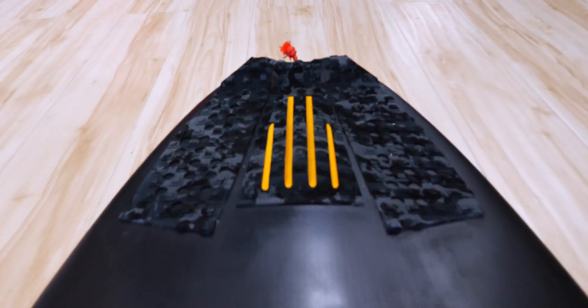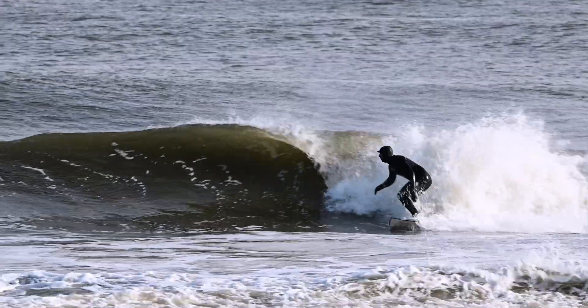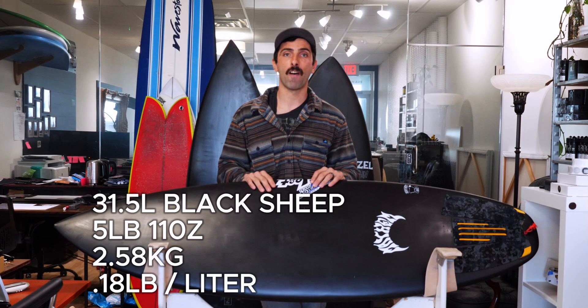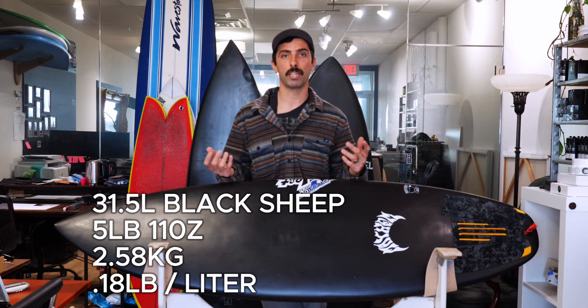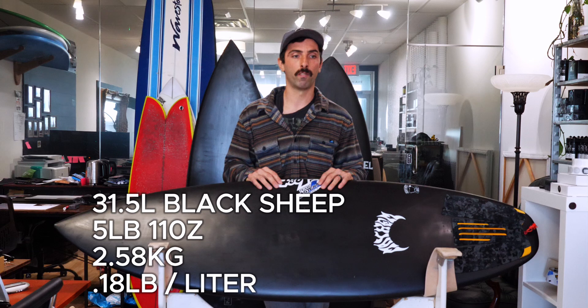Pressure dent-wise, the dents come in pretty uniform — you don't get the little ones you'd see on the ECT or traditional construction. I really enjoyed the stiffness of this board. At 31.5 liters, it came in at 5 pounds 11 ounces — being 0.3 liters less than the ECT, it's still a full pound lighter, equivalent to 2.58 kilograms. The metric I'm using today is pounds per liter, and this one is 0.18 pounds per liter, which is pretty impressive.